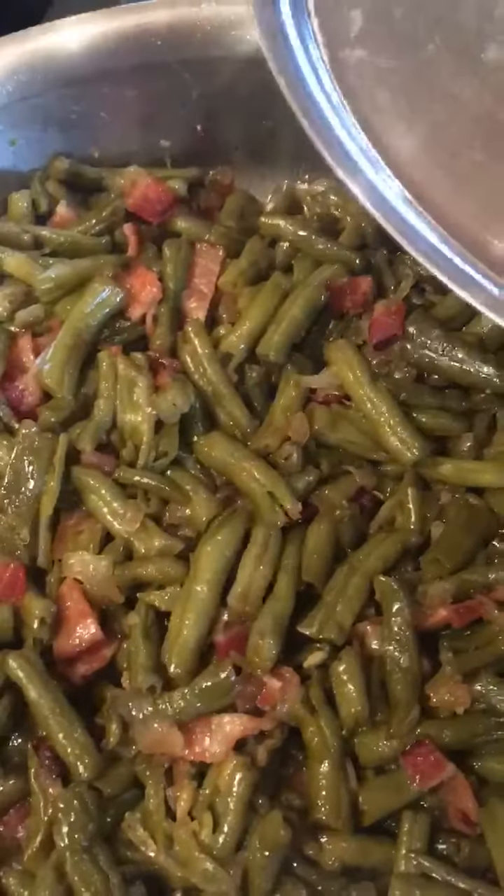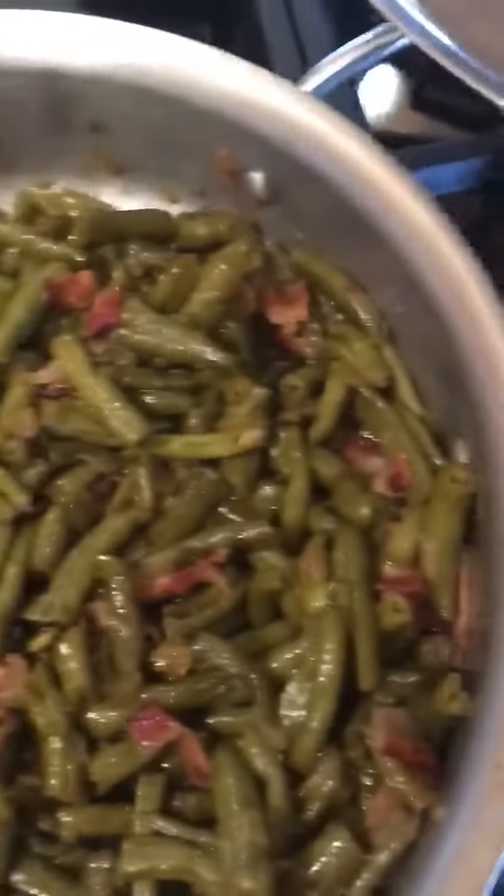The longer they sit, sometimes the better they are. If you cook them the night before, put them in the fridge, and then heat them up the next day, I think they're actually better.